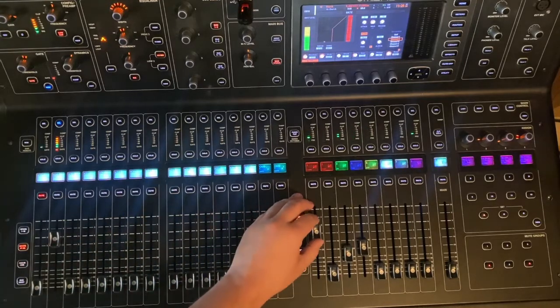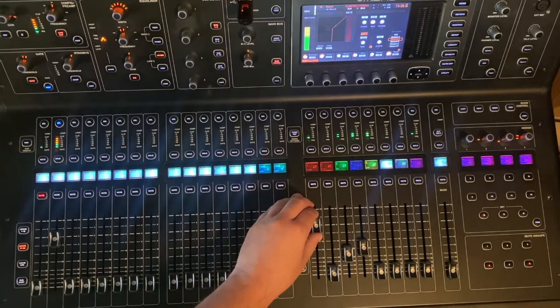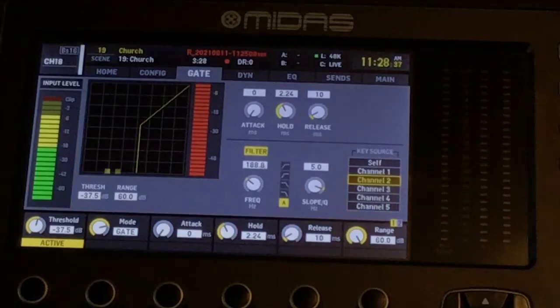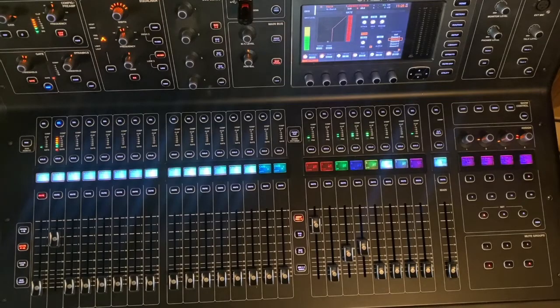We're fortunate today that we have some good drum tracks and a good drummer. But if we had a less than desirable drummer, we could blend in this oscillator note and really help inform the audience where that snare drum is at.